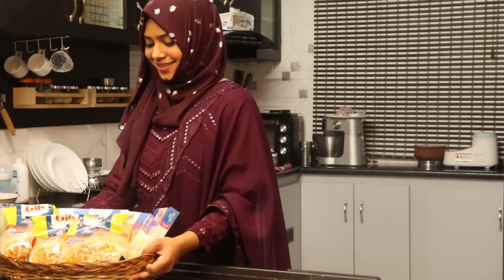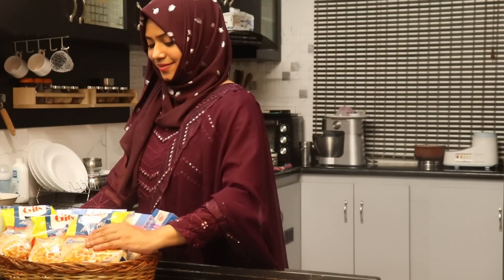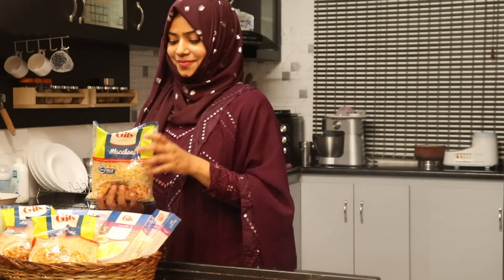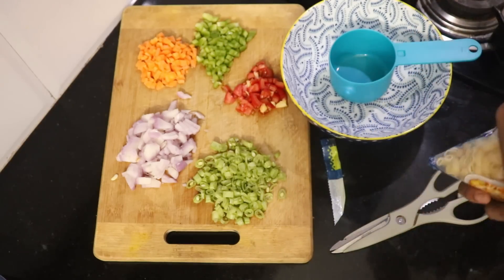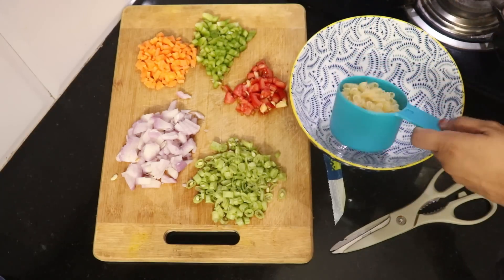Usually, we don't have desi macaroni. That way, it is very cheesy — cold or badam drink. That is why I am going to eat for my cravings. This video is sponsored by Gits Food Products.